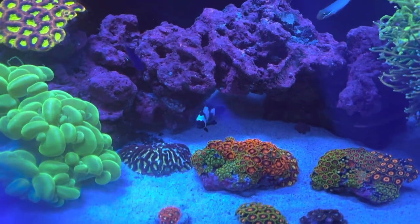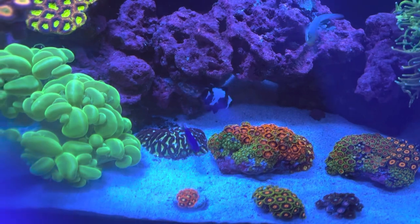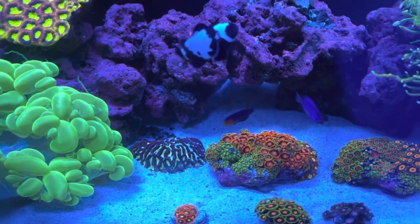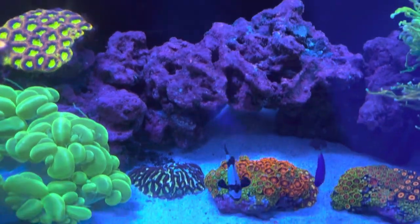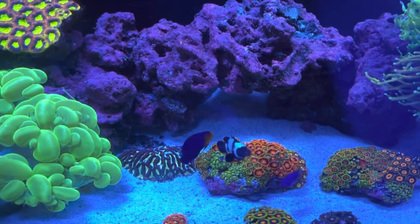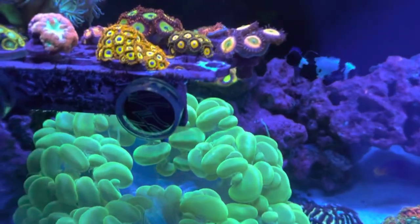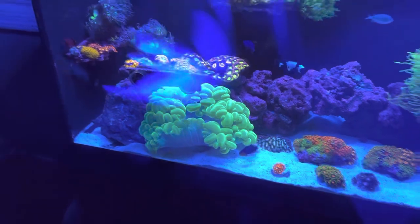My poor clownfish has no anemone now — he's a little confused. I'm going to put my paired clownfish up here, or either put him in my other tank for now, or donate him. I've had him for a while but I feel so bad that I took his home away.